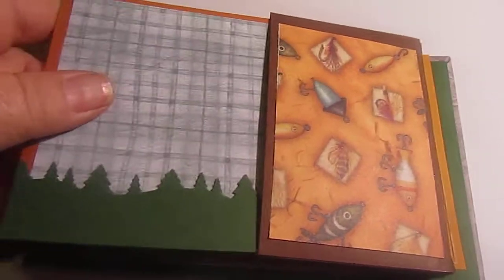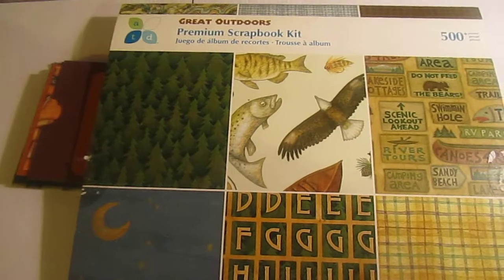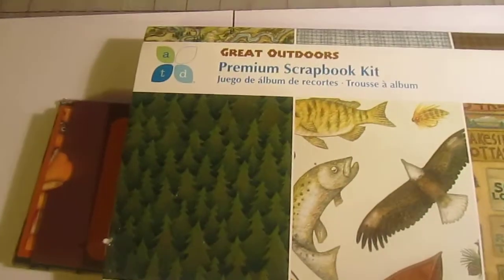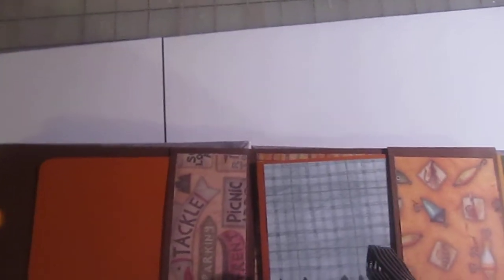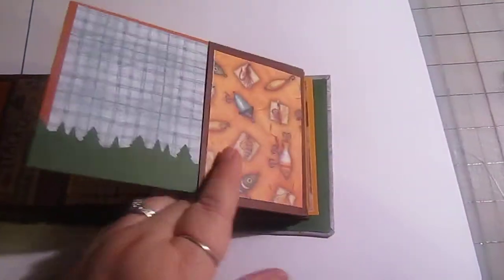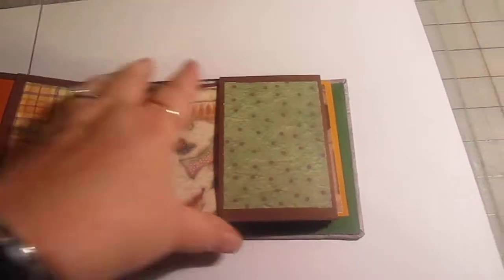I really like that stamp with the mountain-type things and pine trees, since that fits with Tennessee and Kentucky so well. I love this paper — it's the Great Outdoors by ATD. I got it at Meyers; I've seen it a few other places so it's still out there.